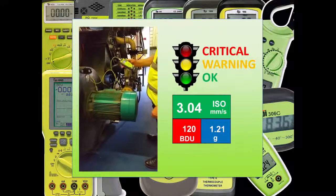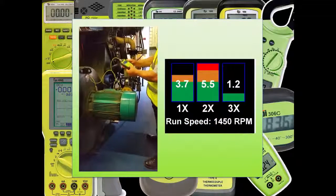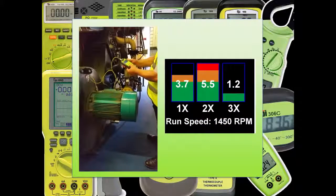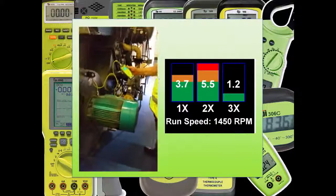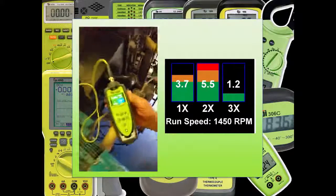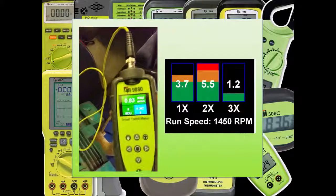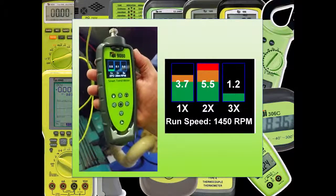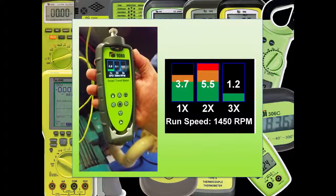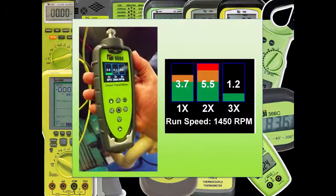For more in-depth analysis, the 9G80 can split the ISO vibration down into vibration at 1x, 2x and 3x run speed. Either enter the run speed manually or automatically using the optional tacho strobe, and you'll get a really good idea of what's causing the fault — unbalance, misalignment or looseness. This kind of feature is normally only available on vibration analysers costing several thousands of pounds.